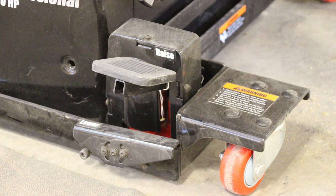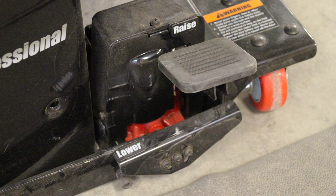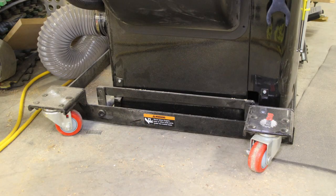Next, the Industrial Cabinet Saw Mobile Base, model number MB-PCS-IND. This mobile base is made for the Industrial Cabinet Saw, but they have a conversion kit that allows you to put it on their Professional Cabinet Saw (PCS) models.